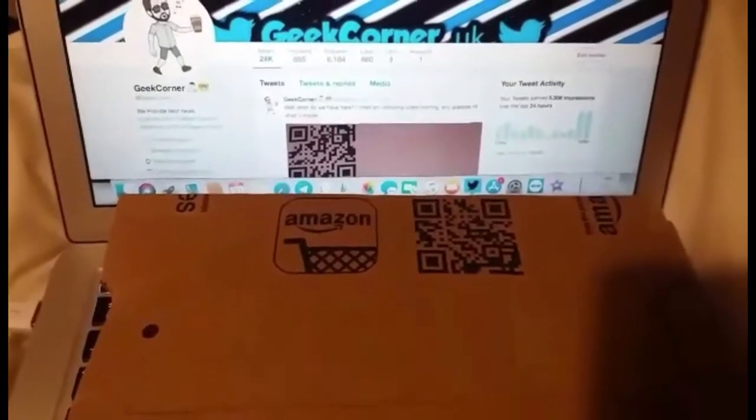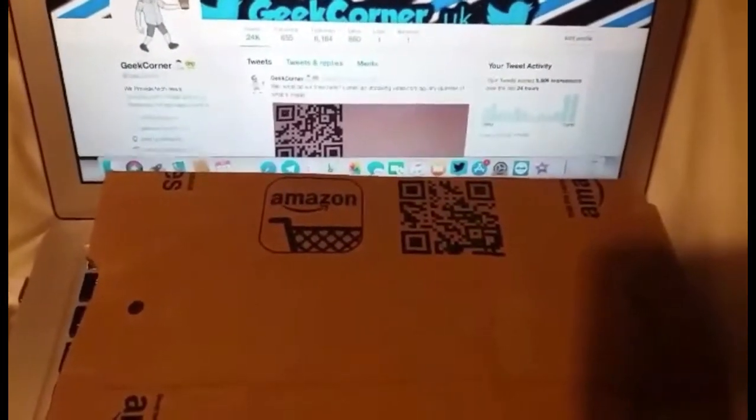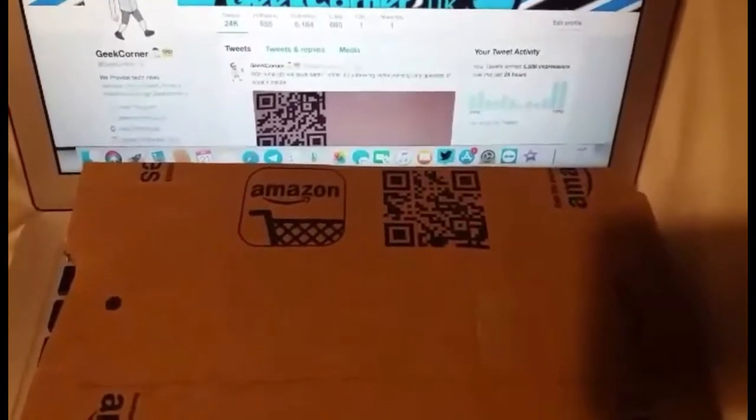What's up guys, it's Geeks Corner here. Today I just want to do a small unboxing of something I've actually ordered from Amazon. I ordered this yesterday and obviously using my Prime membership it arrived today, a little bit earlier than my other products that will go with this, which I'll be picking up tomorrow.